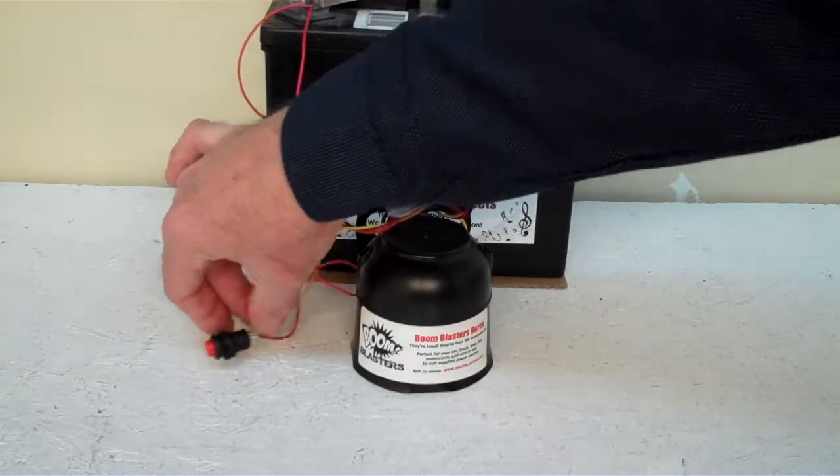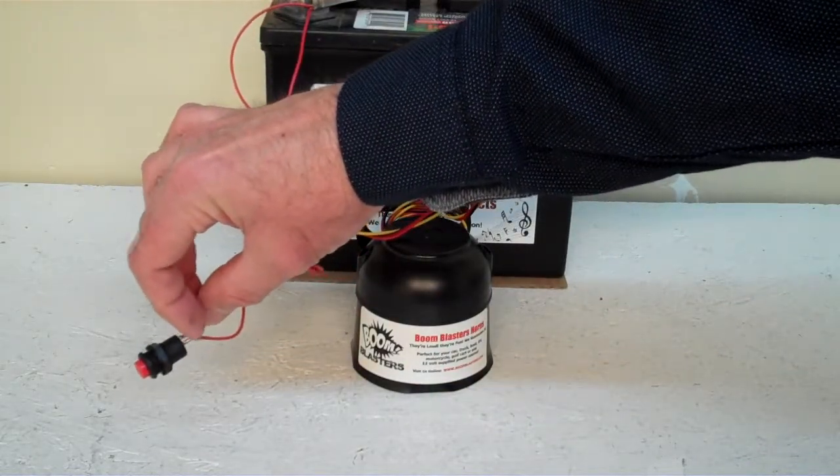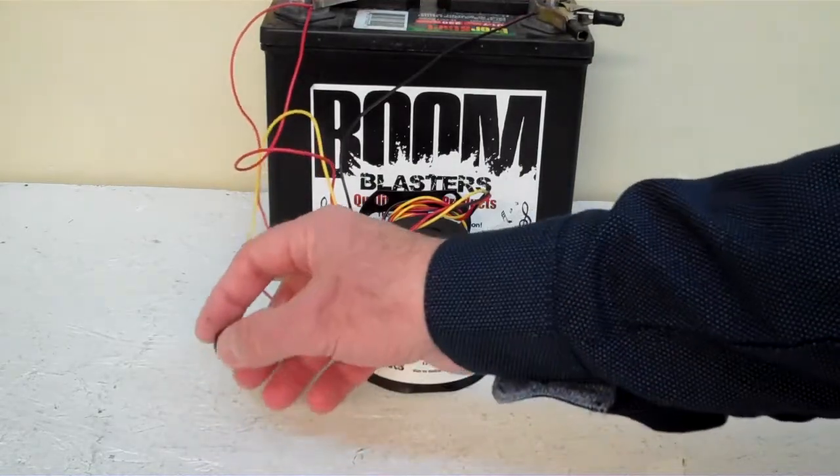And then the yellow wire comes out of the horn guys, it goes to one side of your button. And then you just run another wire to the other side of the button — 12 volts, wherever you have your 12 volts coming from. So it's a pretty simple process guys. This is our baby calf sounds car horn.